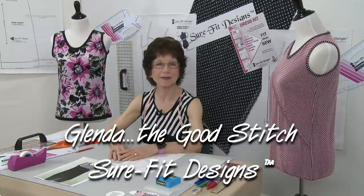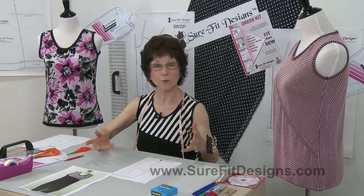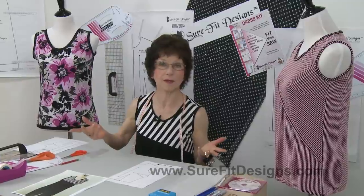Got remnants? Well let's make a cute little tank top. Hi everyone, I'm Glenda with Sure-Fit Designs, whimsically known as Glenda the Good Stitch. Everybody has remnants in their stash and every now and again I go through my remnants and think, what can I make with this?